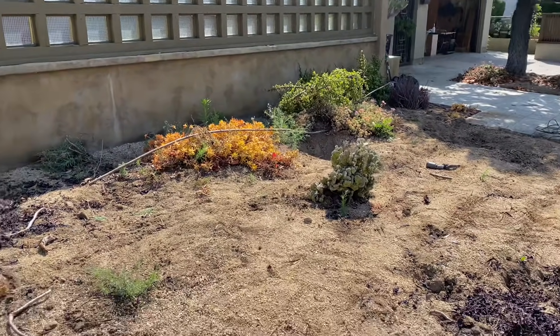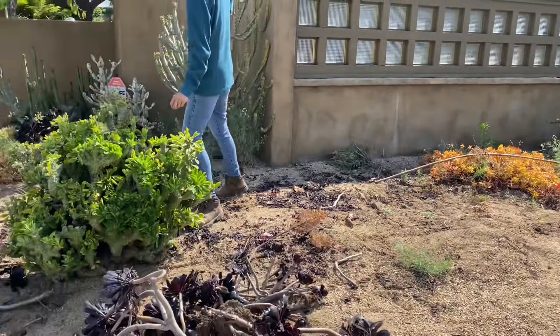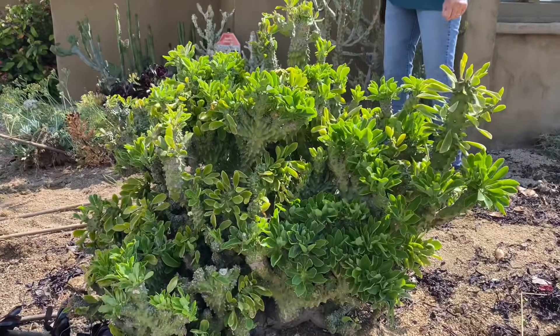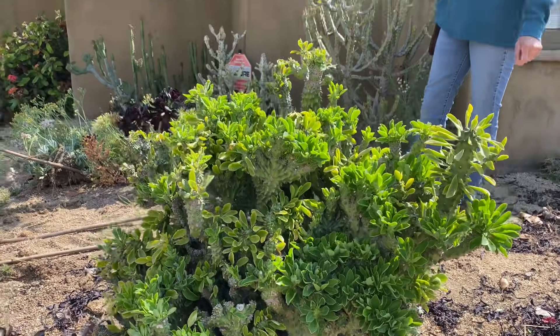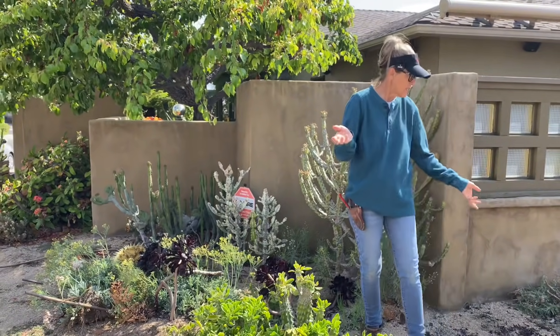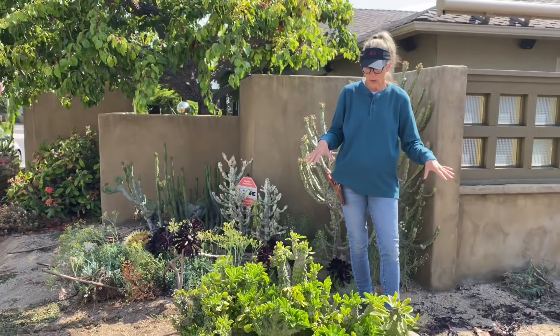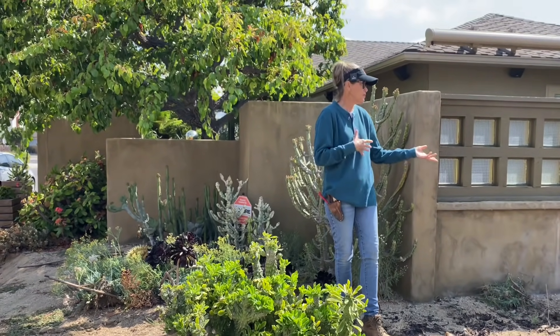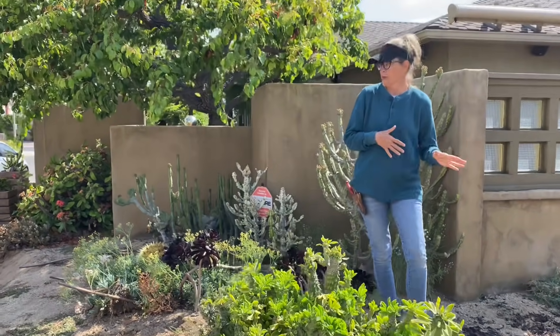These beautiful crested euphorbias and plant material that he has are what inspired me to take it all to the next level. The plants you see in the garden right now are ones that we are going to excavate, move, and use in our coral reef design.